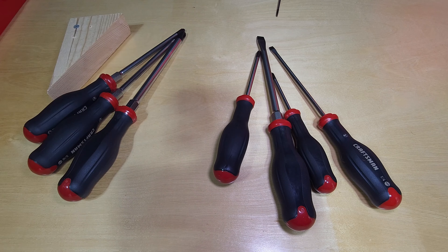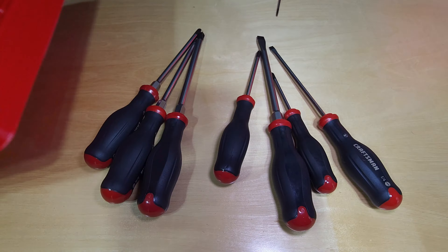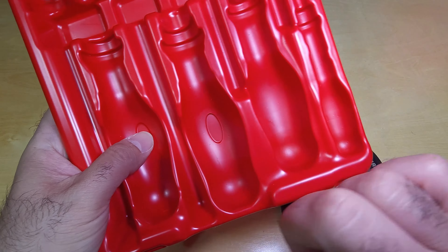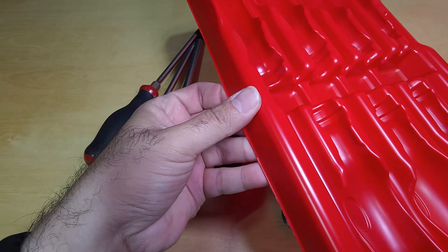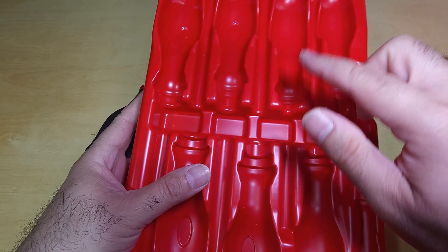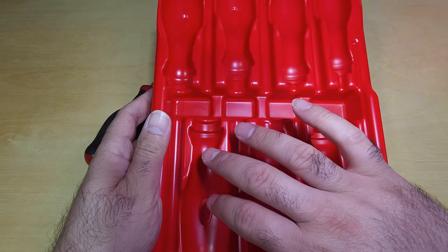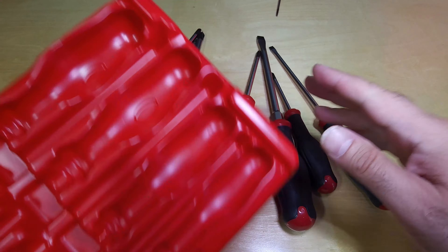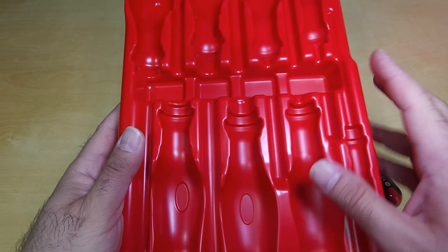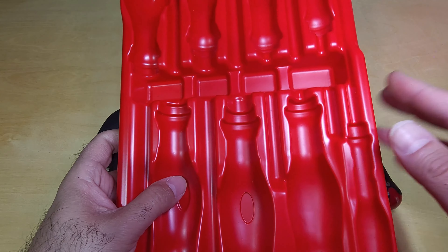So that's a quick look at these Craftsman V-series screwdrivers — very nice. The plastic tray is hard shell, so it works great as a storage tray. No worries about it flexing; it's almost hard plastic. I bought a generic tray once for about eight dollars that wasn't custom-molded but was strong — this is even better. On its own this tray might be worth four or five dollars.